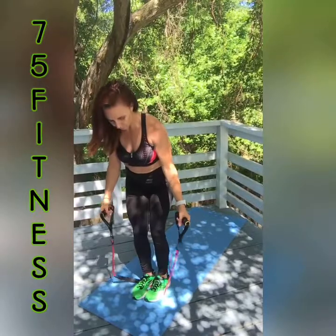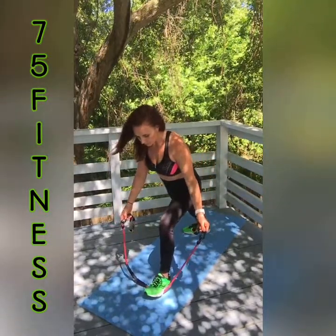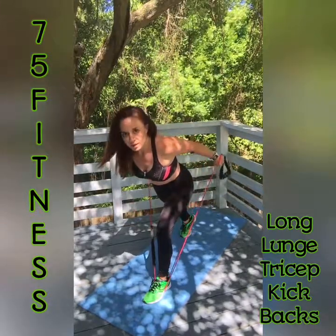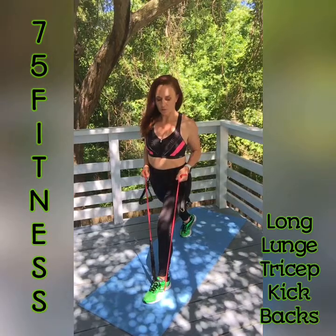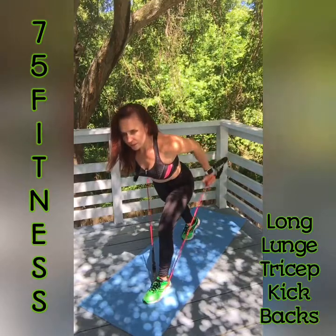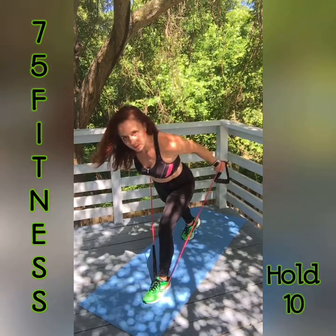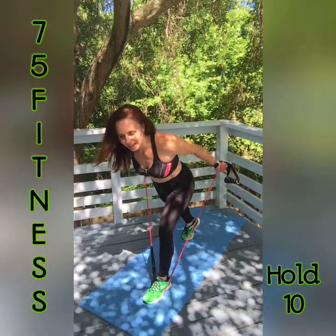Now switch the lunge — go to left foot forward, come back in a long lunge. We're going to work our triceps. When you're using one band, depending on your height and what exercise you're doing, you might have to wrap it to shorten it. We're doing tricep kickbacks — hinge forward, just like a tricep kickback with a free weight, same thing with the band. 10 times, then we'll hold isometrically for 10 counts. Here we go — 1, 2, 3, 4, 5, 6, 7, 8, 9, 10. Be sure you're breathing. Hold for 10 — 10, 9, 8, 7, 6, 5, 4, 3, 2, and 1. Come down slow, good job.